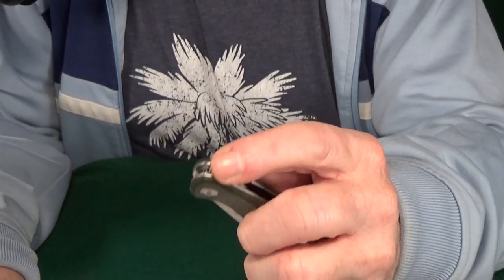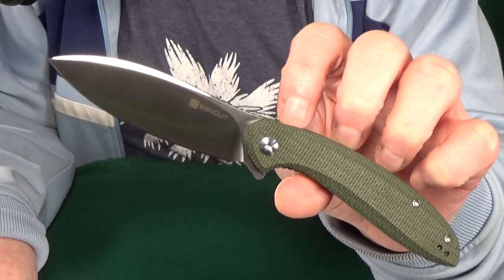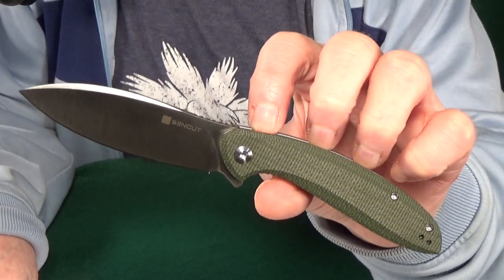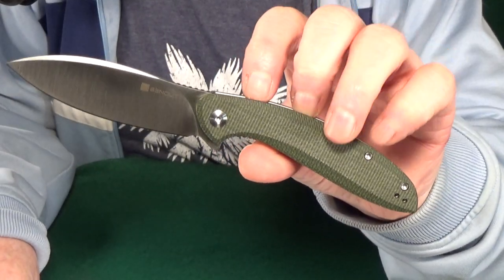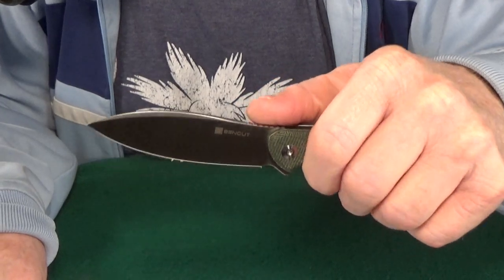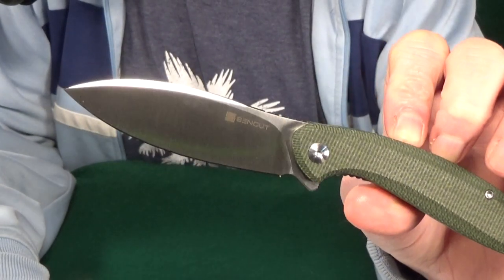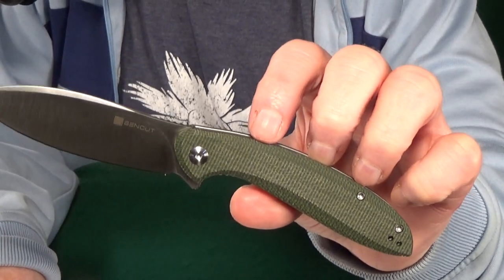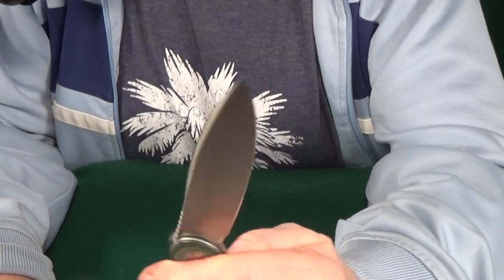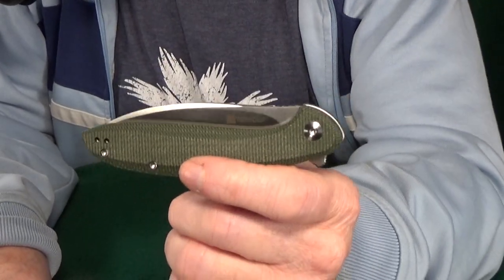Next up at number nine, this one is going to be from Sencut — it's the San Angelo. This kind of reminds me of that Sinkovich-designed Kershaw Tumbler. So if you like that knife from Kershaw, I think there's a good chance you're going to like this one too. They both really do feel very similar in hand, with that pistol grip and a canted forward blade that is just great when you're cutting on a flat surface. At $45, the San Angelo is going to be a liner lock with a 3.48 inch 9CR18MOV blade, and you get the green micarta scales — but it's also available in G10 if that's more your thing. And since it's a Sencut, that is a budget brand of Civivi, the action's going to be frigging great.